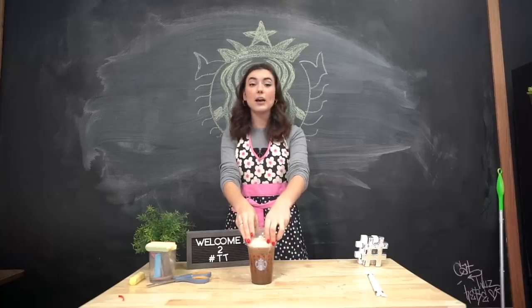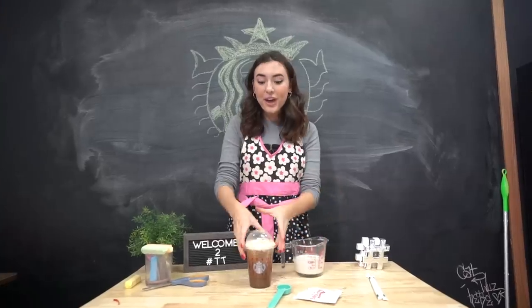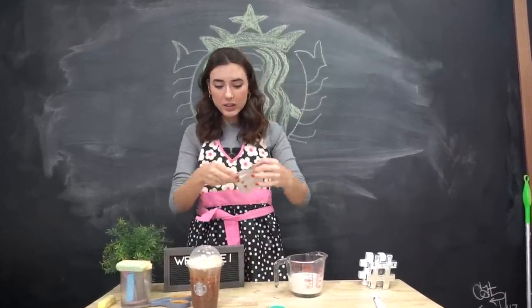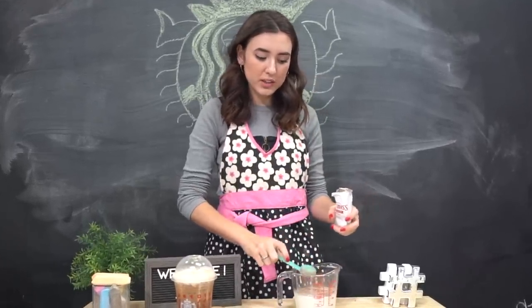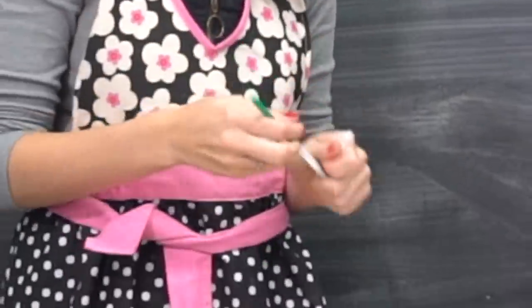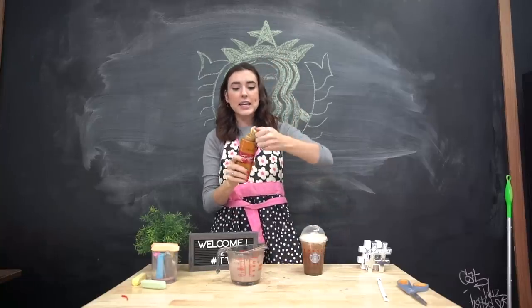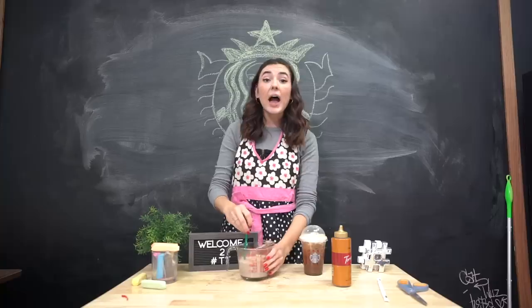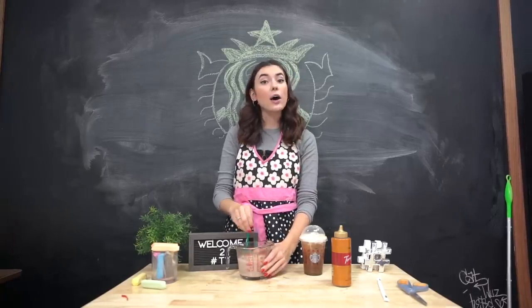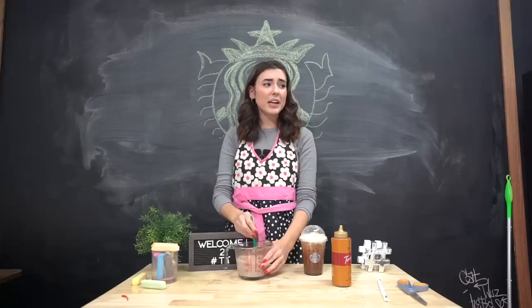I have already brewed some coffee and it is now chilling in the fridge because it can't be hot. The next thing I need to do is make some hot chocolate. So for the hot chocolate part of this drink we are just going to take one cup of milk and then add in about two tablespoons of chocolate — if you want this super chocolatey you can add more. I'm going to use one of my Starbucks straws to stir it up and then microwave it for a little bit. So now that we have our hot chocolate, we are going to take some caramel sauce and add however much you want, then stir it up. The matcha and the strawberry frappuccino each took me less than ten minutes.